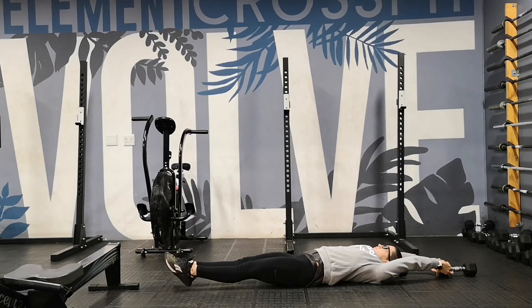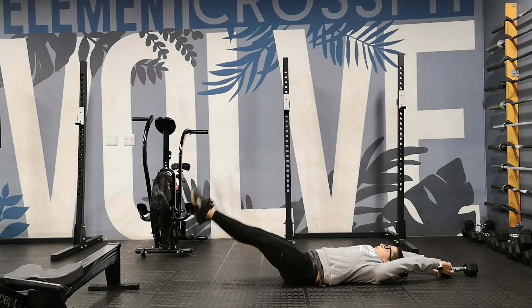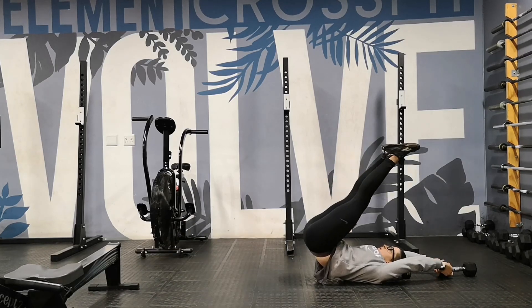For the leg raises, you can hold on to a dumbbell or an upright, whatever you have available. Lifting your legs, trying to keep your legs straight, pointing your toes.